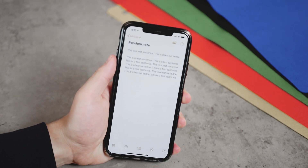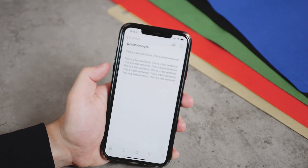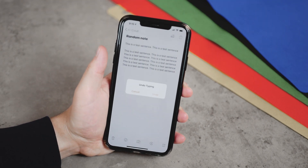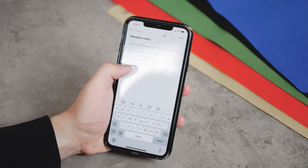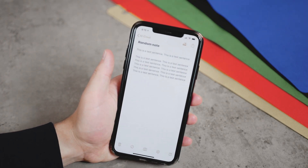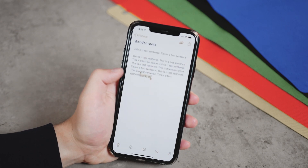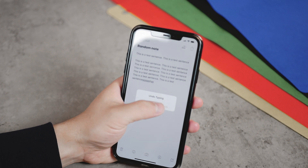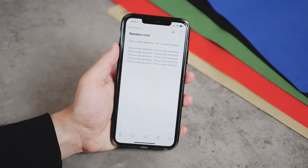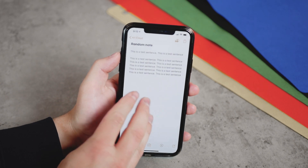You've probably heard about the shake-to-undo feature that's been here for a while, but it looks very weird if you do it in public. You shake your phone, an undo popup appears, you tap undo, and it comes back. You can shake again to undo or redo typing. But like I said, it looks weird. What you can do instead is use three fingers — you don't tap, you just place your fingers on the screen and swipe either direction.